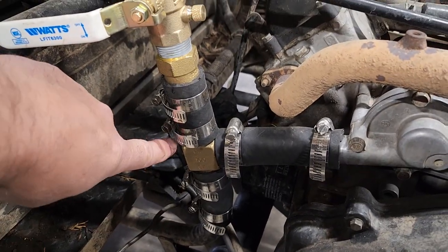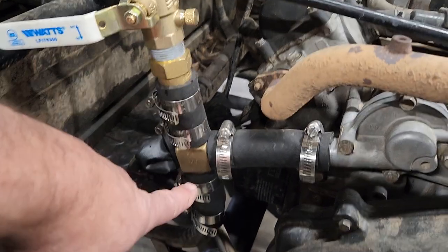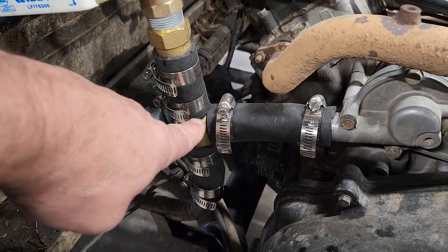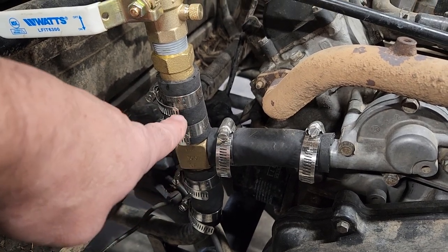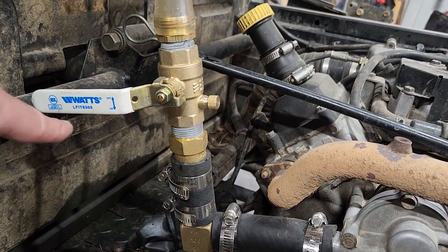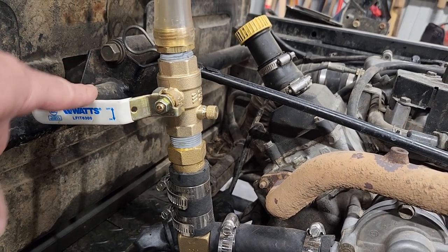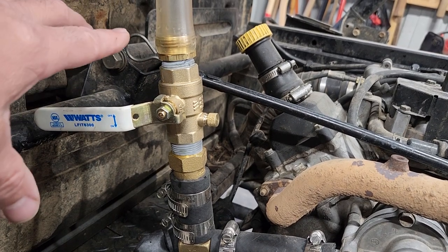I bought this fitting here — it's a T — and bought a bunch of hose clamps. I took the pipe and hose out that used to be here, put the T in its place, and came off this like a little riser. I've got a 350-degree Fahrenheit temperature limit ball valve.